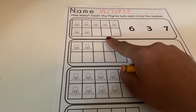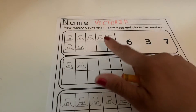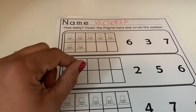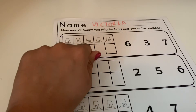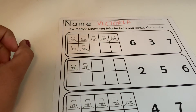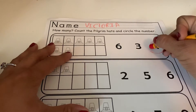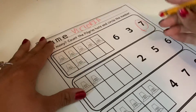Go ahead and pause your video, count your pilgrim hats, and when you come back we will count them together. Alright friends, let's count together — one, two, three, four, five, six, seven. You guys should have circled the number seven right here. We have seven hats, and there's the number seven.